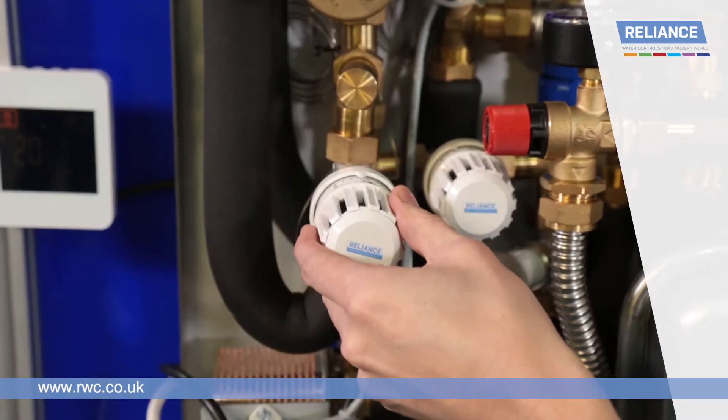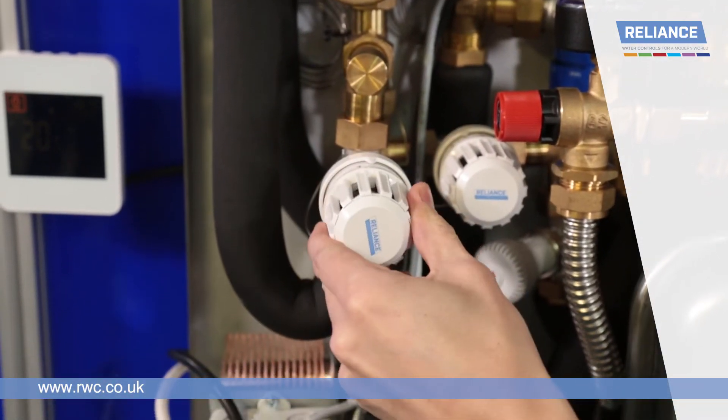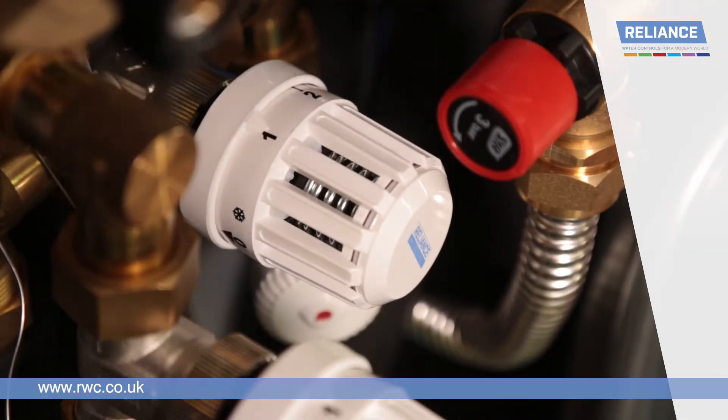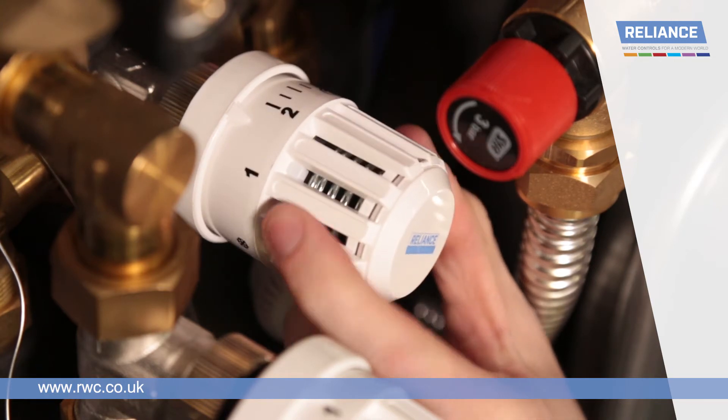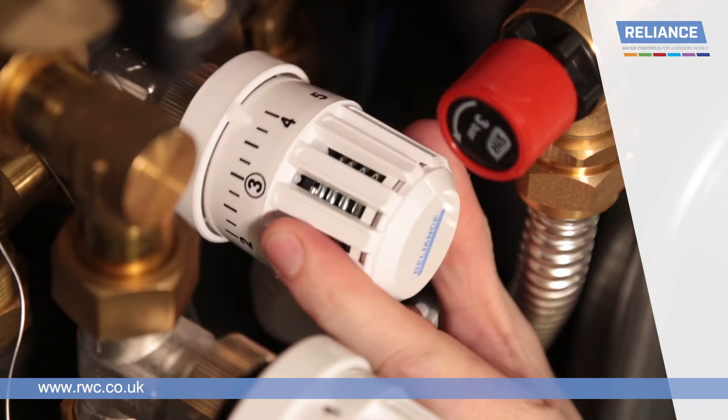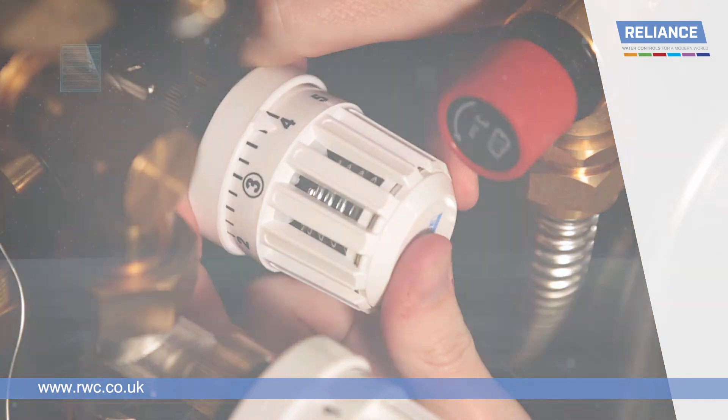Check the setting on the thermal bypass valve. The valve should be set to 45 degrees, or position one on the valve dial. To adjust the temperature, push down on the plastic locking ring and rotate the head to the desired setting, clicking the lock ring back into place once finished.